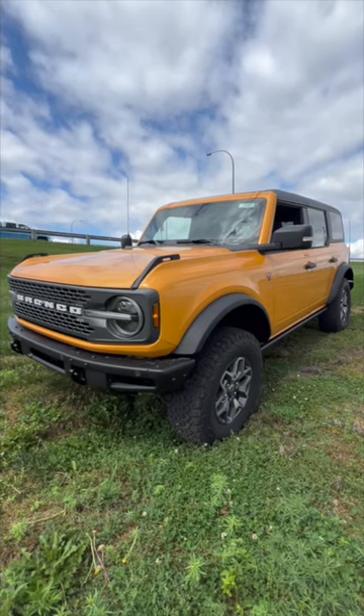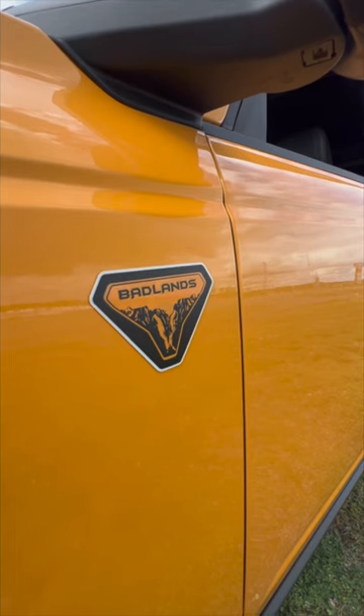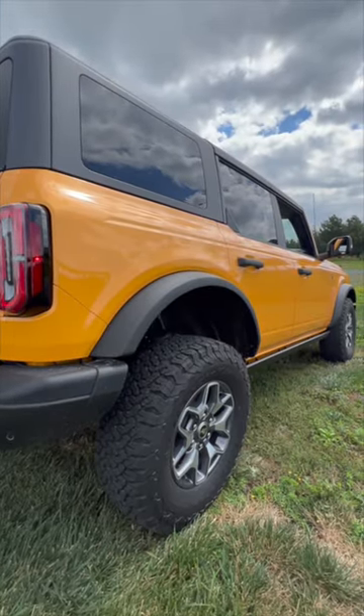Today we're going to show you the sway bar disconnect feature in the new Ford Bronco. This feature comes standard on Badlands and Raptor model Broncos, and it's specifically designed for rock crawling to allow for more travel in the front suspension.